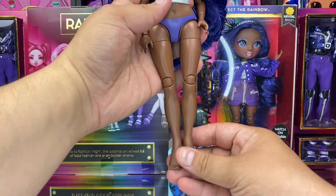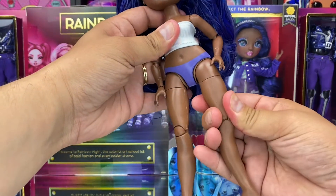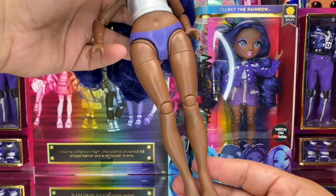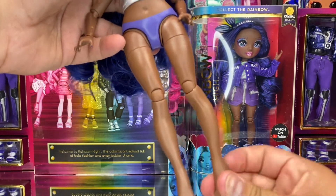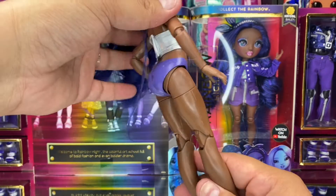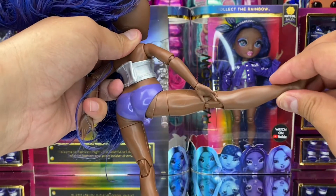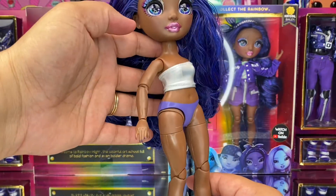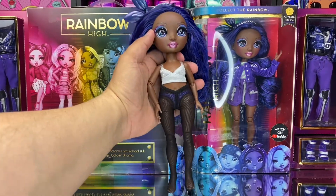First looking at articulation points on this doll — they're a bit odd in my opinion. Her legs can bend and twist into many different positions, allowing Crystal to be extremely poseable. She has no ankle articulation, but the twists in her high thighs allow her feet to be posed in a 360-degree angle. Here is a quick look at her stockings, which can be used with both outfits.